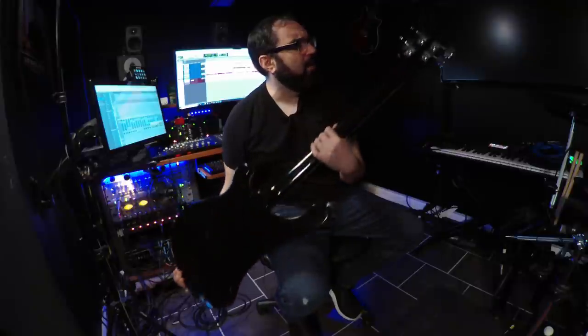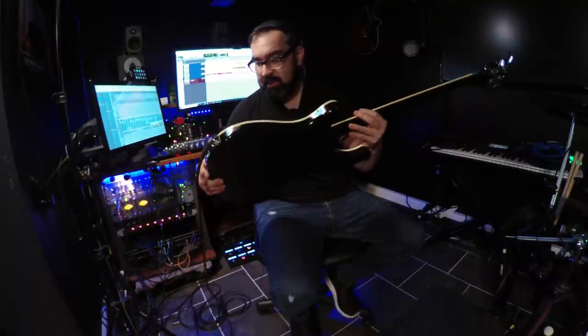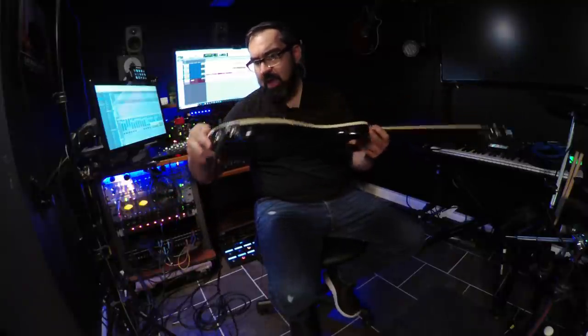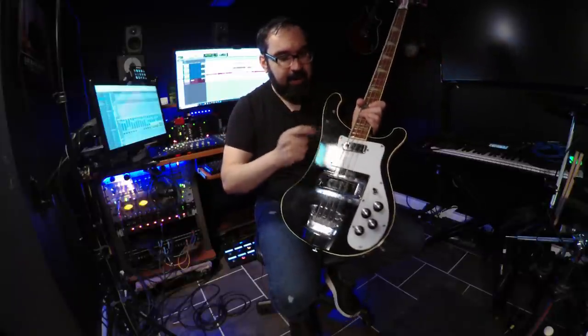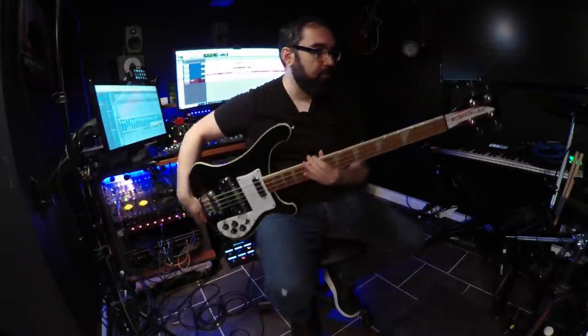The only thing that's not stock on this bass, I believe, are the tuners — they're shallower tuners and they work fine. But everything else is pretty much original. I might have changed the bridge, I don't remember. But this has the high gain pickup in the neck. Let's check it out.